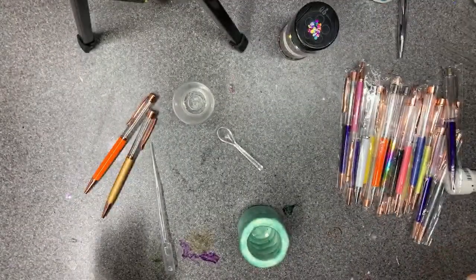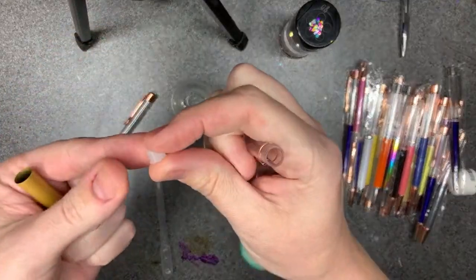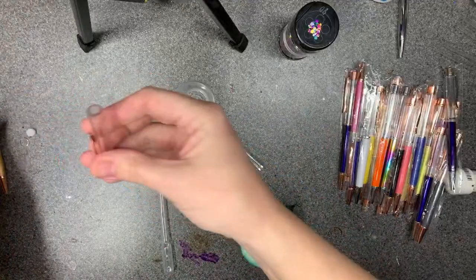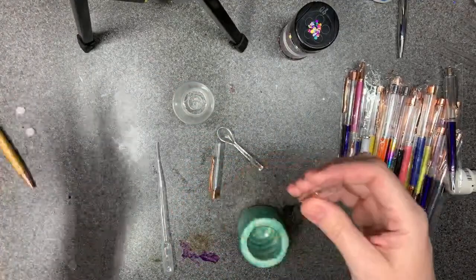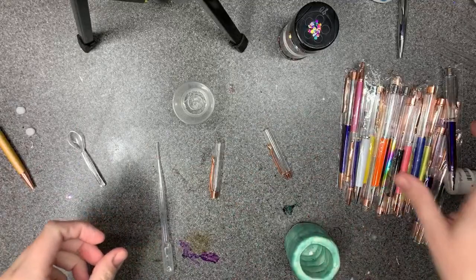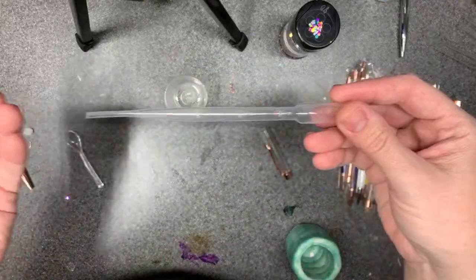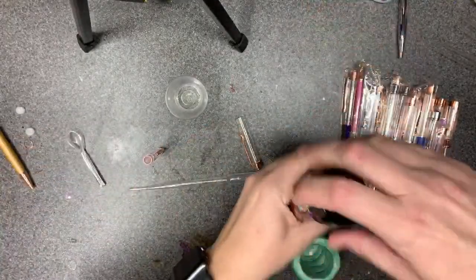These pins come apart and have a little stopper in it — set that aside, put the ring aside as well so I don't knock it off. Do the same thing on the other one. Make sure you have a stopper before you get going. I've got a little reservoir here and a little dropper that came in some other resin stuff with my silicone molds.